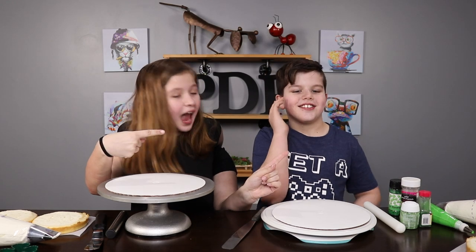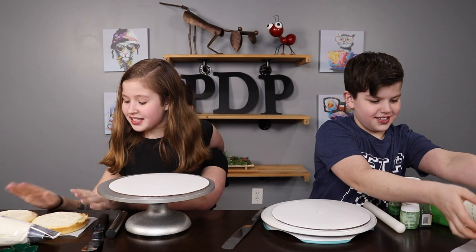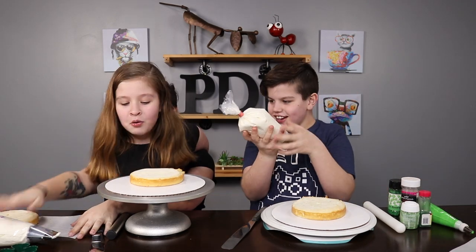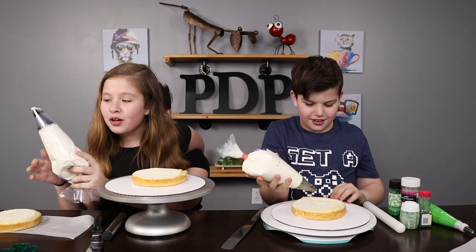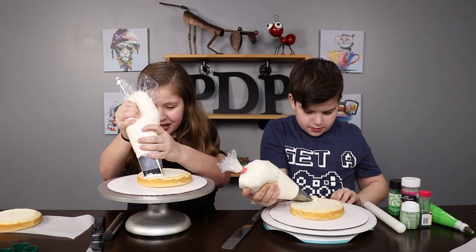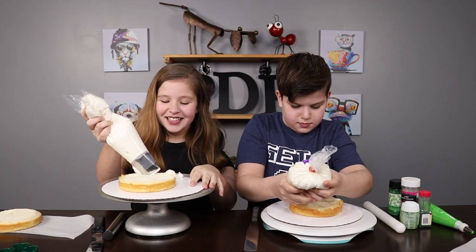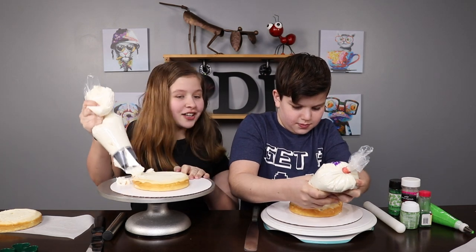And we're gonna be teaching Greedit how to make a cake! So first, we have to put the cake onto the stand. Okay. Awesome. Now, we wanna put the icing all around the top. You can spin the turntable. Oh, Greedit, you're doing really good!